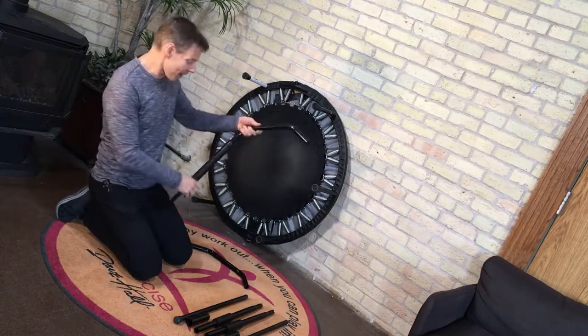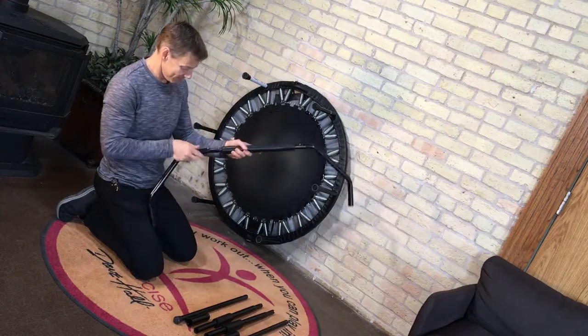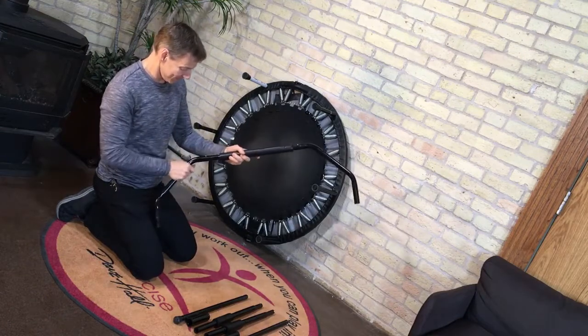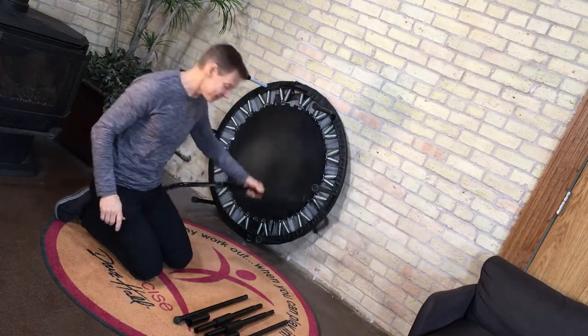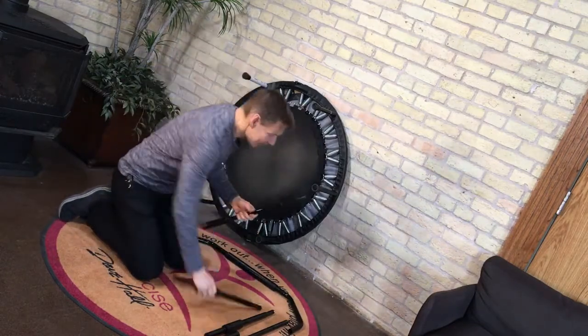I start with the top first. There's the top piece. Then the other two pieces — you'll notice one has a sleeve and one is straight.